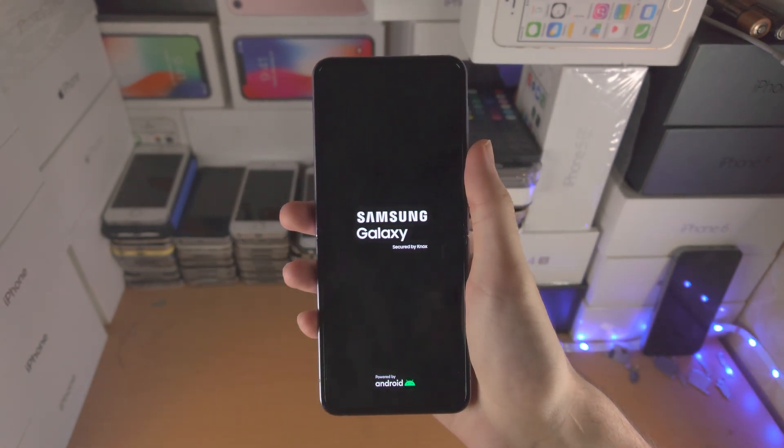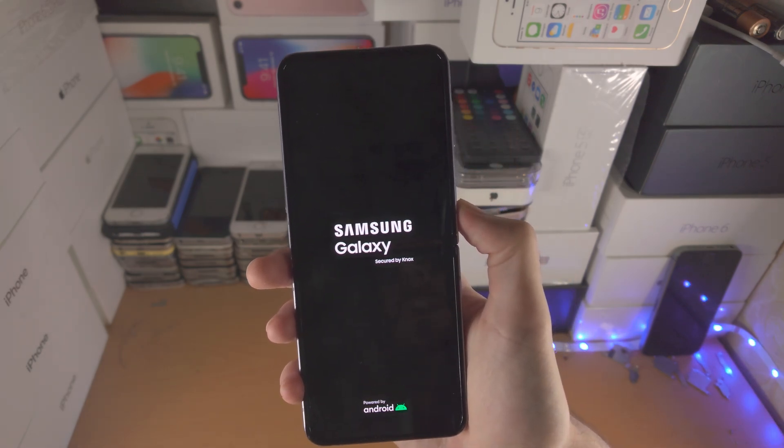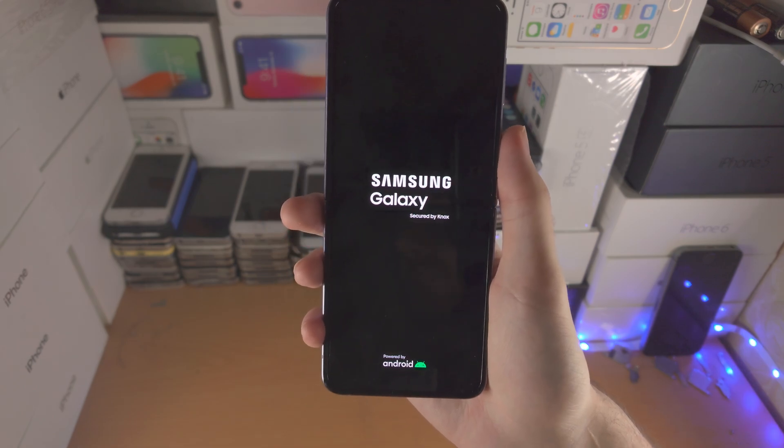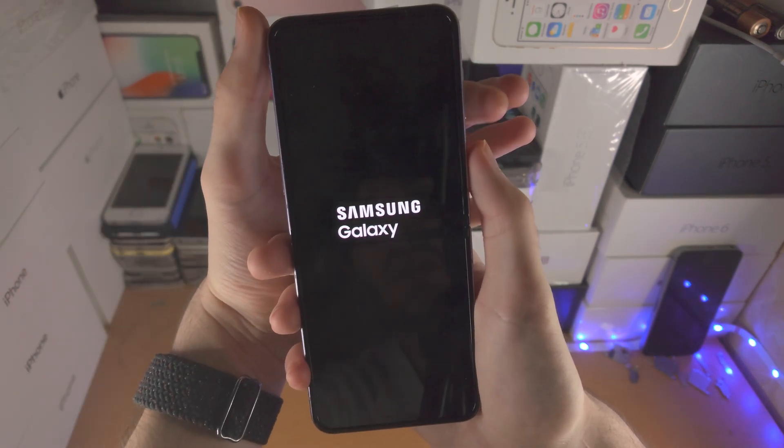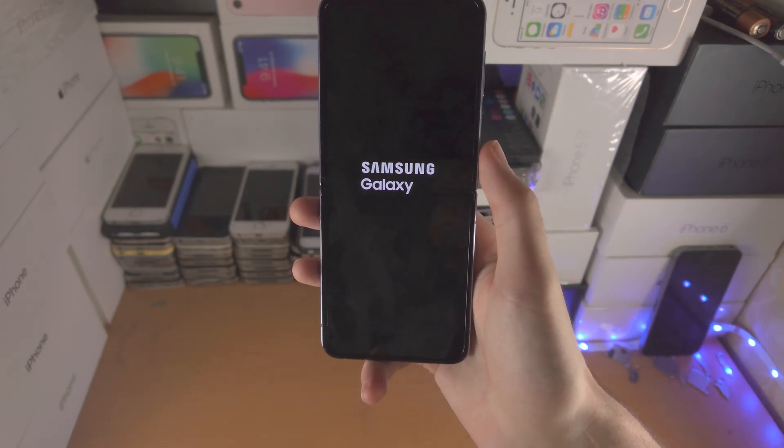I recommend you press and hold for the same amount of time I did. If you don't see anything, just keep holding for five more seconds. If you accidentally release either of the buttons, the force restart won't go through, so you will need to try again.